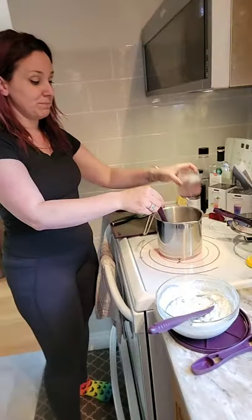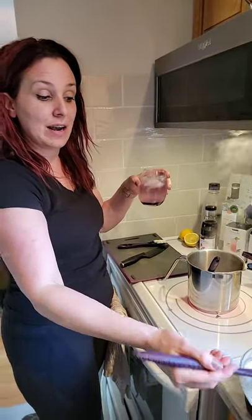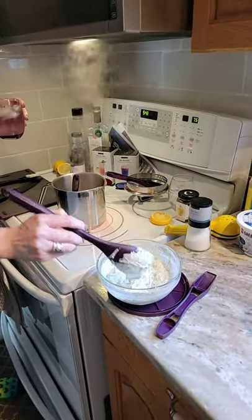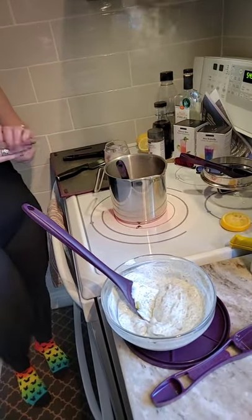My drink is ready and my dill pickle dip is ready to munch on with some fresh veggies or crackers while I enjoy the beautiful weather. I look forward to the week together and the sharing ahead. Please hashtag replay if you're catching the replay, and let me know how you would use these syrups. Thanks so much for watching — see you guys soon, bye everyone!